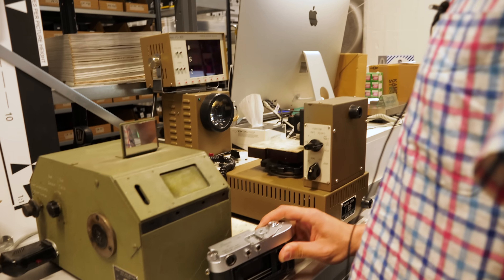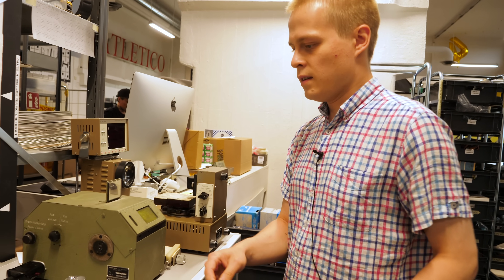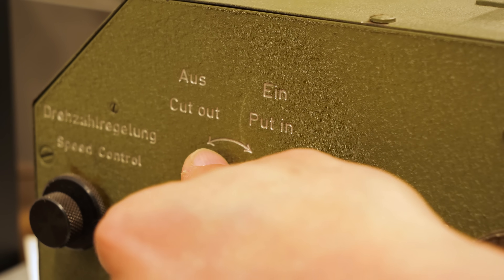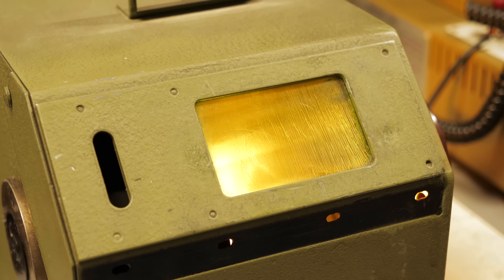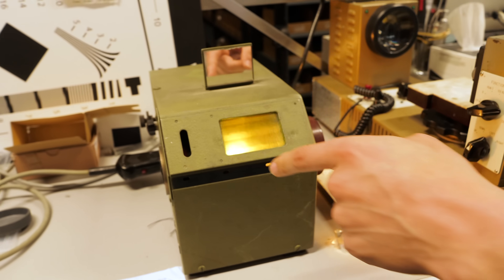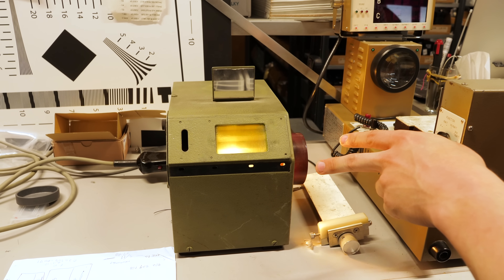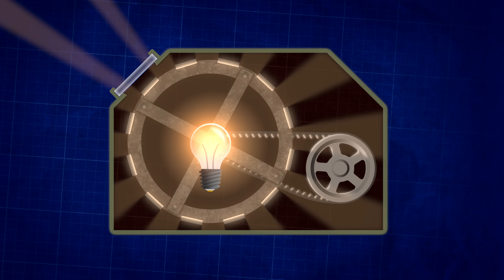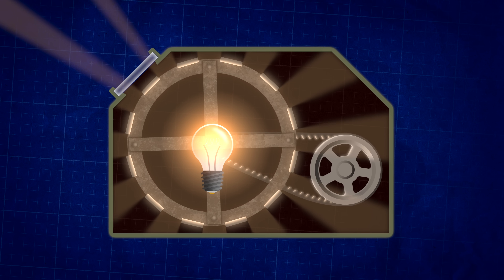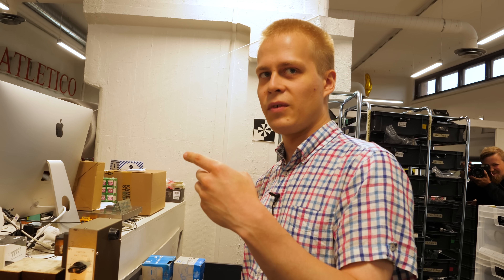This is from the 1930s - very old technology. You can turn it on by turning it here. There's a stroboscope - a mechanical stroboscope. There is a light bulb in the middle of a drum that has a specific amount of grooves, and it has to be rotating at a certain speed to get accurate results.